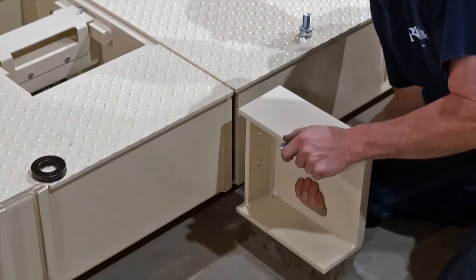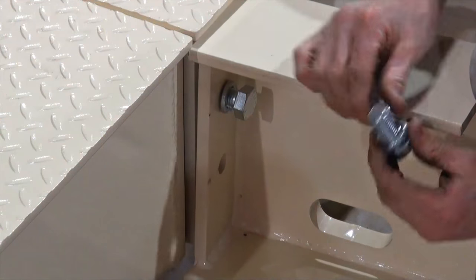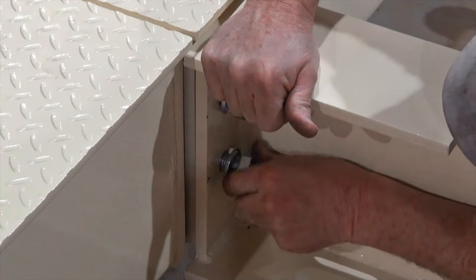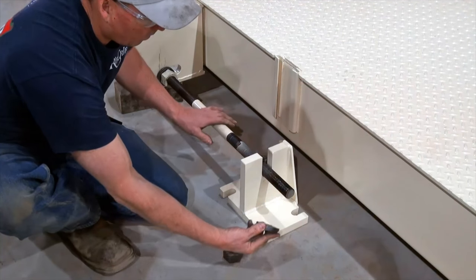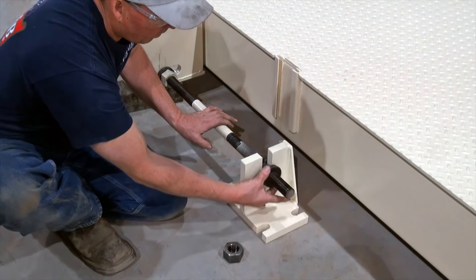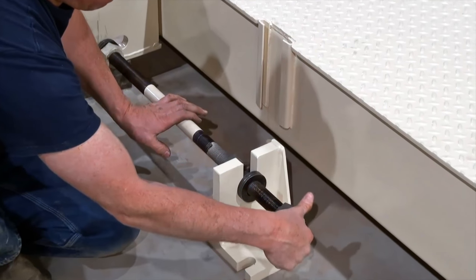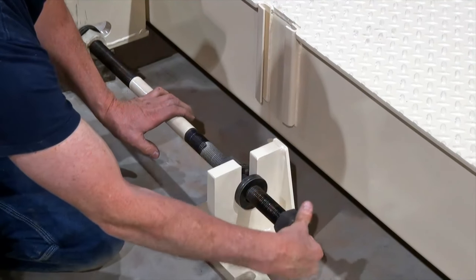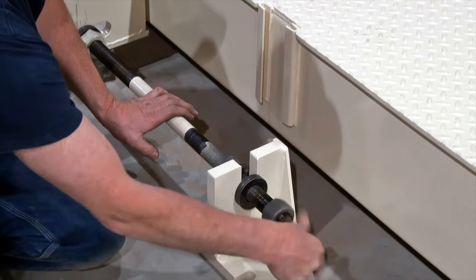Once the panels are in place, the check rods and bumper bolts may be added. To install the check rods, secure the bridge mount to the side of the weighbridge using the supplied bolts. The foundation mount should be installed a proper distance from the bridge mount, leaving an adequate amount of space for the check rod. Be sure to use the supplied washers and bolts with the check rods to ensure that they function properly and to protect against wear and tear on your scale.